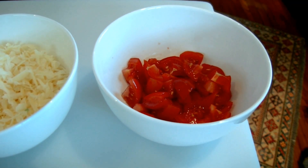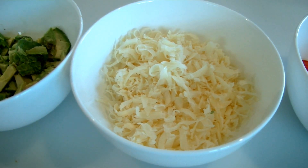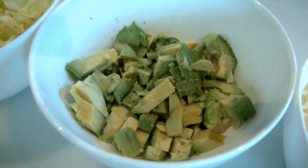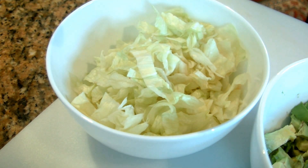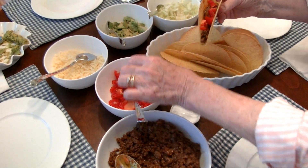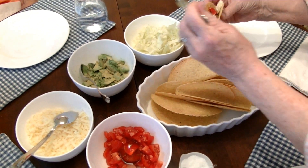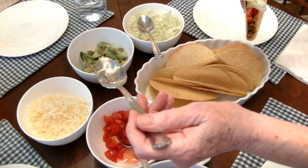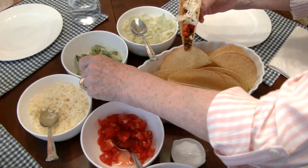All you need to complete your tacos are the toppings of your choice. I'm choosing some chopped tomatoes, some shredded cheese — I'm using cheddar, but you can use pepper jack or any other cheese of your choice. I've got some chopped avocado and some shredded lettuce. It's going to be a delicious taco dinner.